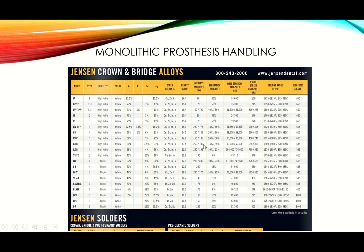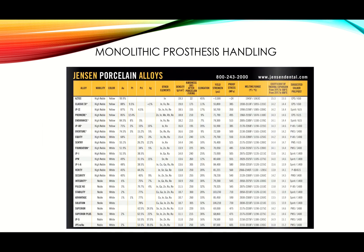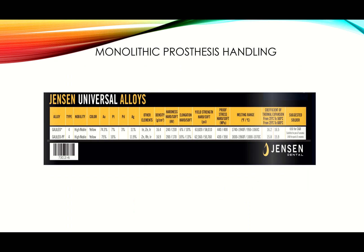I stopped buying crown and bridge alloys a long time ago because I don't do much monolithic gold or semi-precious anymore. I buy from the porcelain alloys chart because I want to apply porcelain on most of my alloy work. If a bridge has both monolithic and layered sections, I need alloys that work for both. You can buy crown and bridge alloys to save money if you still do a lot of full-cast posterior work.